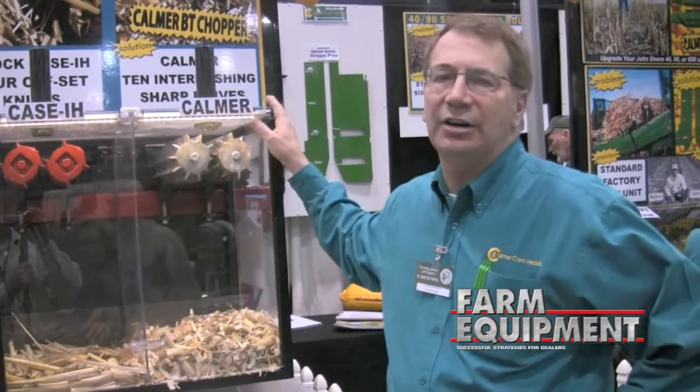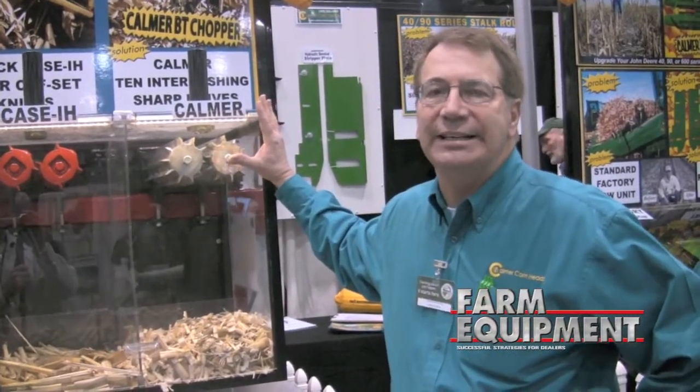What we're going to demonstrate here is our new VT chopper that we've had out here for the last couple of years. This will work for the New Holland corn heads, the Case corn heads, and also for the John Deere corn heads.